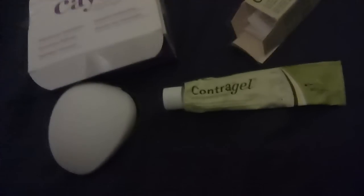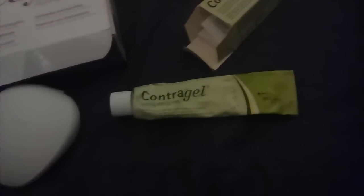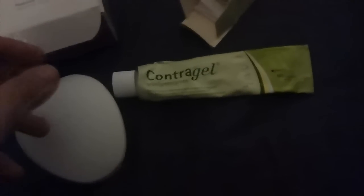I'd suggest looking on Google for scientific reports on how accurate a diaphragm is before trusting it, and to make sure you're confident. But if you are confident, it's a really simple method — it doesn't interfere with your body's hormones, it doesn't interfere with your partner's sensitivity, which for some men is a big deal. The only downside is that if you enjoy cervical stimulation during sex, it can reduce your sensitivity.